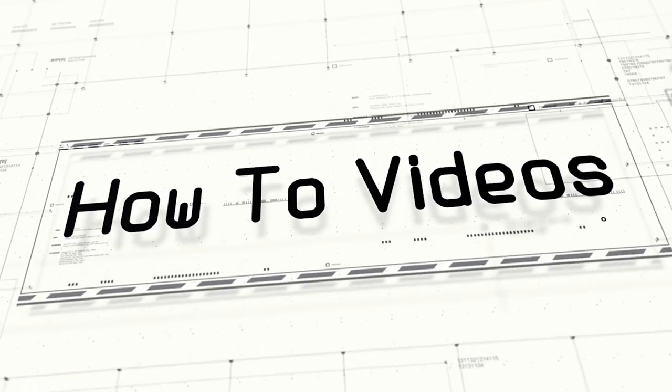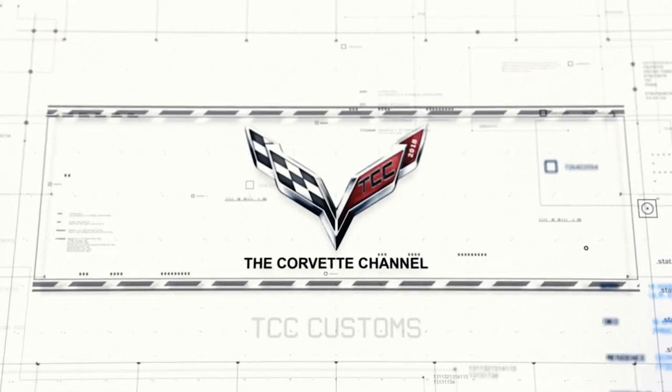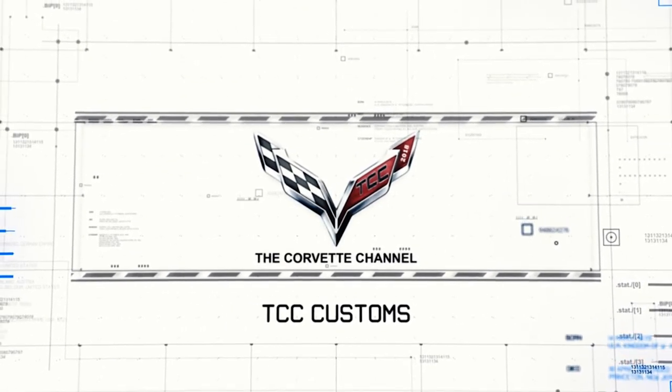Today we're going to be installing seat covers and floor mats from custominteriors.com on a sixth generation Camaro. Hey everybody, welcome back to the channel. My name is Scott and today I'm going to be showing you how to install seat covers as well as floor mats from custominteriors.com on a sixth generation Camaro.